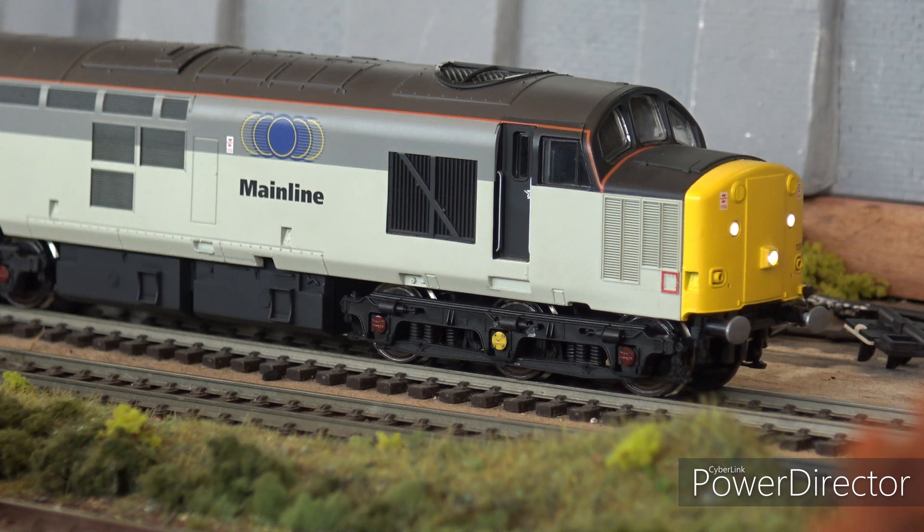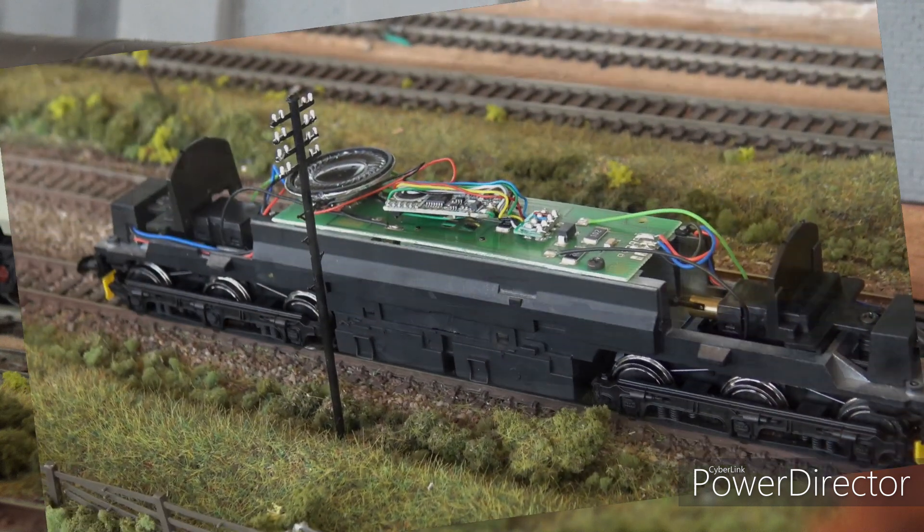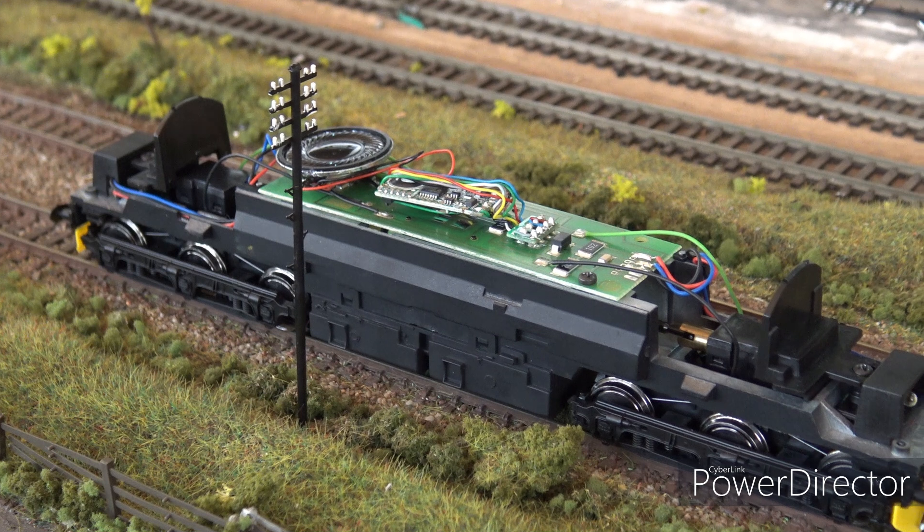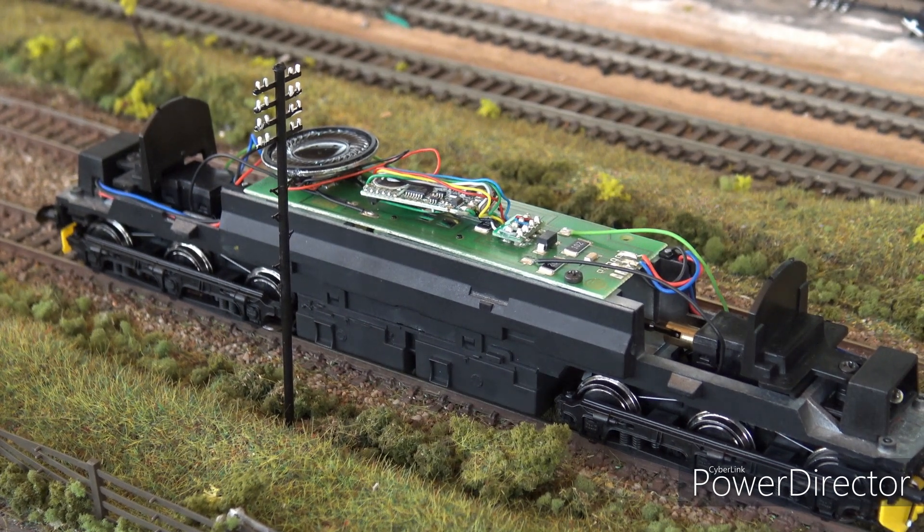Another criticism was the LEDs were very bright, but I think all manufacturers suffered from that back in those days - it was just good to have lights you could switch on and off. Here is the body off - I'm just sticking in a TTS chip. It's an extremely simple design and one that is very easy to maintain. Another criticism there on the right-hand side was no cab detail, so the model did come in for a lot of criticism on cutting corners.